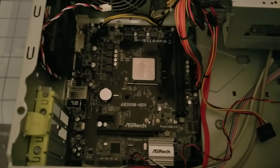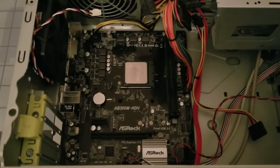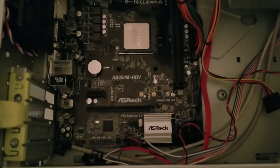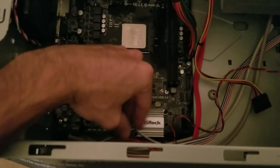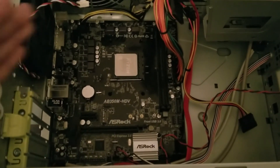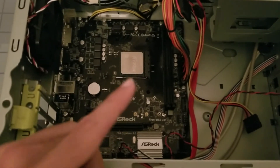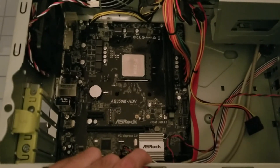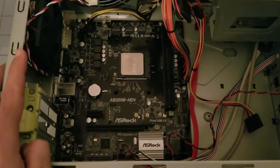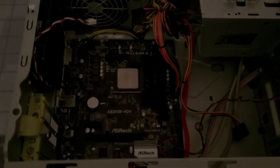I've tried everything: different power supplies, different memory sticks, swapping memory one at a time, disconnected everything but the power switch — I'm not even getting motherboard beeps. It could be the motherboard. To rule it out before shipping back to Newegg, I'm swapping in the processor since Amazon is quicker at shipping and it'll be here Friday — today's Wednesday night. If I don't get a POST, I'll know it's the motherboard.